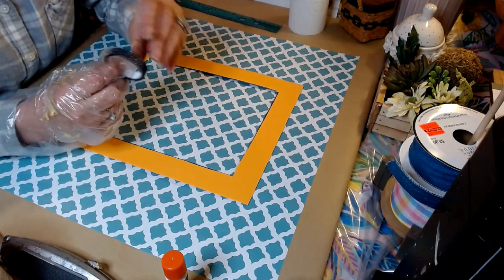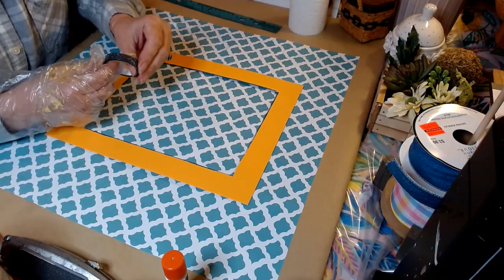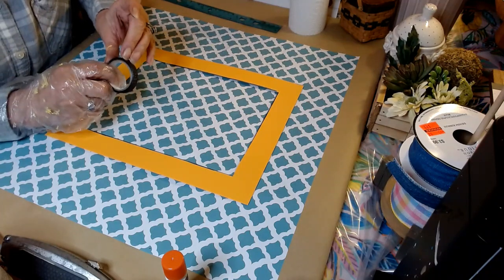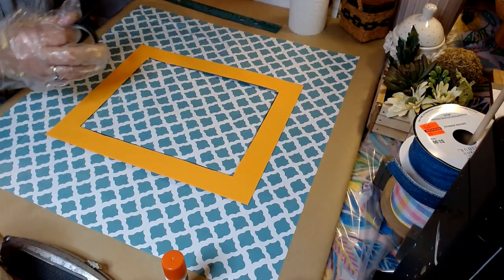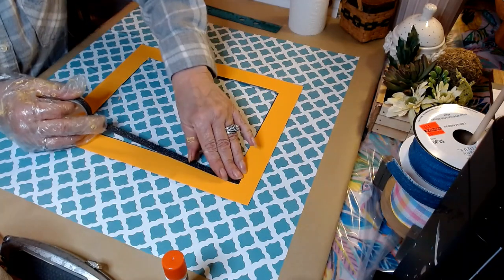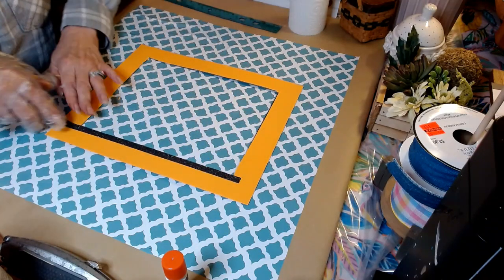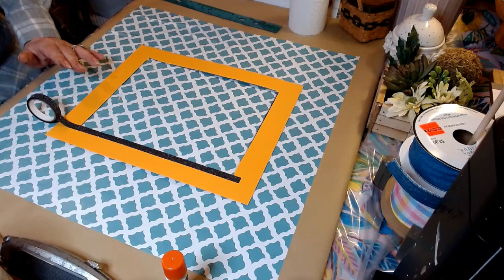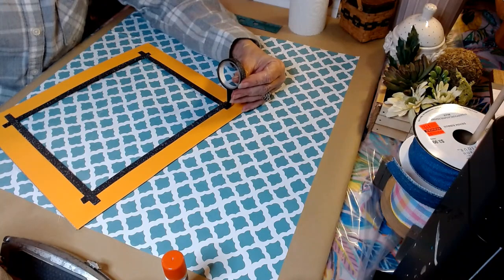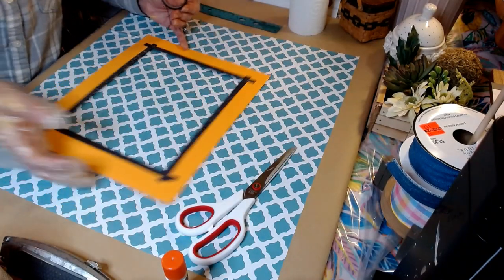For any imperfections, we have this black washi tape and we're going to take it and apply it to the sides of our piece. When finished applying our washi tape, making sure that we have some overhang on each end — that looks amazing.